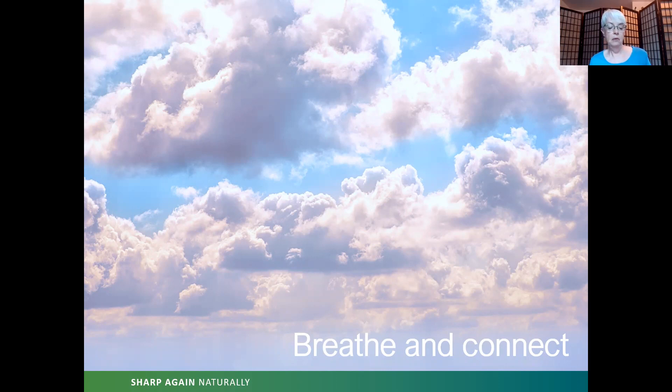On your next inhale, bring the breath from your ankles to the nostril opening. Exhale — nostrils to ankles. Inhale — ankles to nostrils. Continue for several breaths. Now shift your attention upward: inhale from your knees to your nostrils. Exhale — nostrils to knees. Inhale — knees to nostrils. Continue this rhythm for several breaths, feeling the energy moving between your knees and the nostril opening.